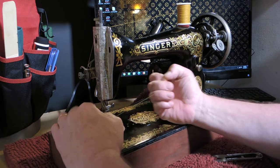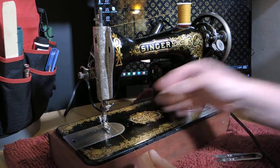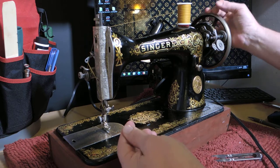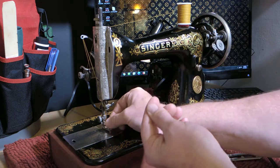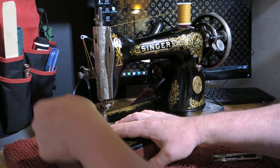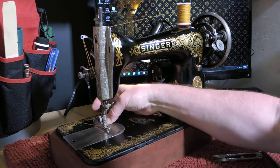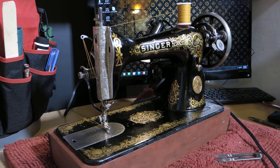Once you have the needle threaded, turn the hand wheel towards you. The needle goes down below the needle plate, and as you're holding the top thread it should pick up the bobbin thread. So now you have two threads. Take the top thread, feed it through the slot in the presser foot, and put them both towards the back of the machine. Now we're ready to sew.